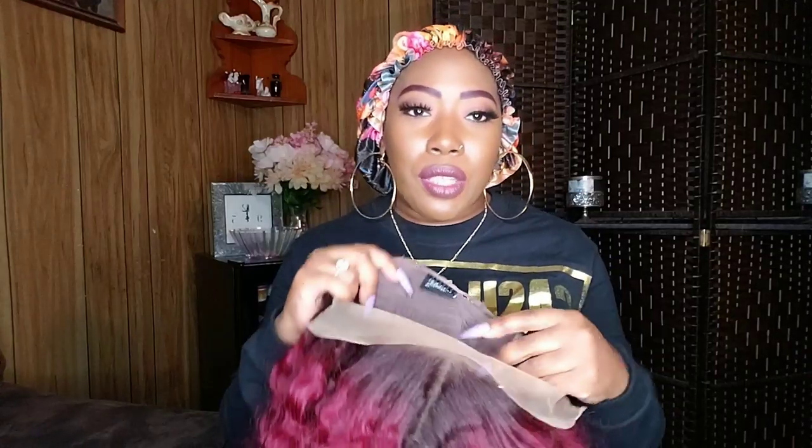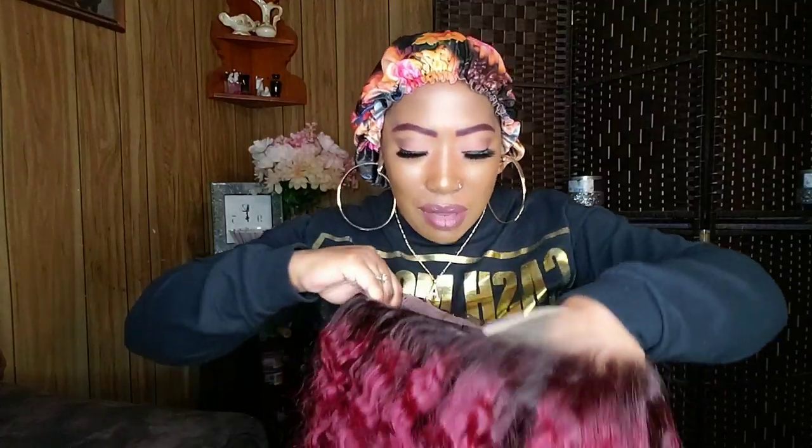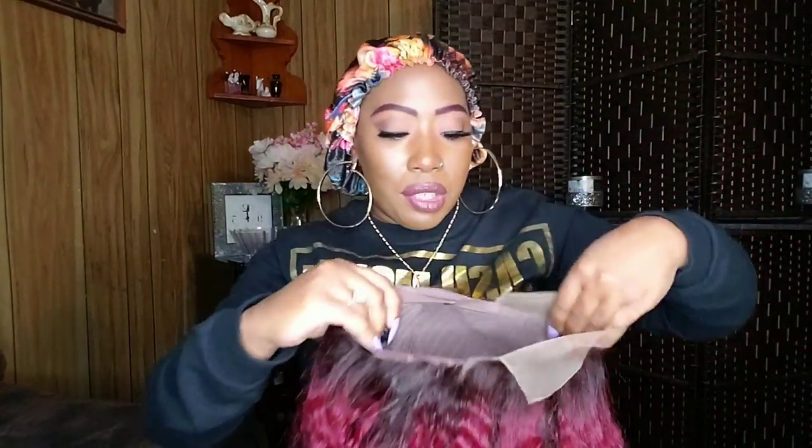The lace is not ripping up on me, and this lace is super duper soft. The cap stretches pretty darn good, as you can see. She has two combs in the front, a comb in the back, and adjustable straps. And once again, here is that parting space.